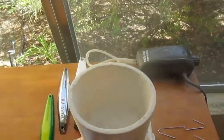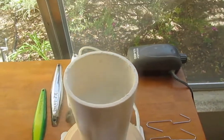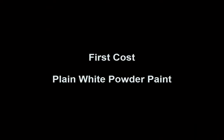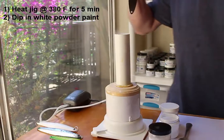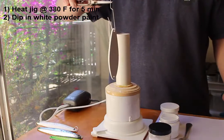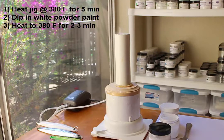The powder in the fluid bed should look like it's boiling as the air comes up through it from the bottom. If the air is too high, the powder will start to overflow; if it's too low, it won't have that boiling look. Once the jig is warmed up in the oven and ready for its first coat, I'll quickly dip it into the fluid bed and then pull it back out before placing it in the oven for a few more minutes to warm up again.